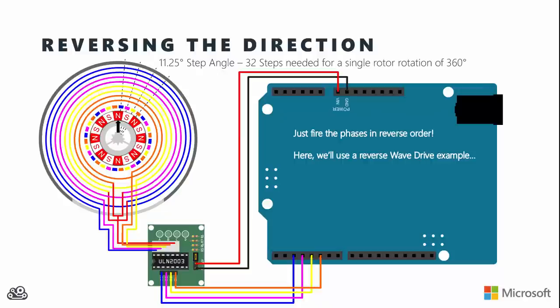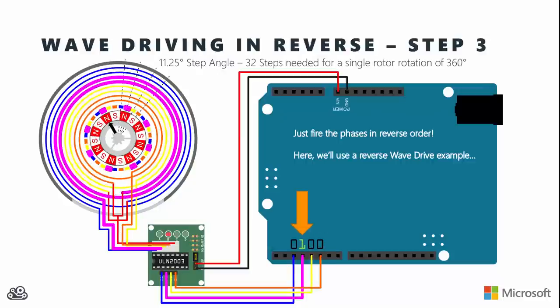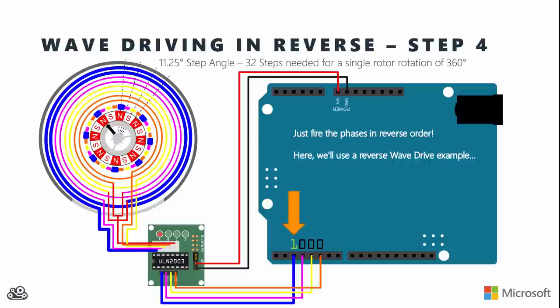The last thing in terms of driving these motors has to do with direction. As I've been firing these phases, I've been firing them in an order that makes the rotor go clockwise as you look down on the top of it. If you want it to go the opposite direction, just fire those phases in the reverse order: start with orange, then yellow, then pink, then blue, and the rotor will turn the other way.